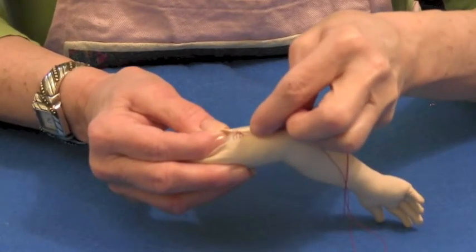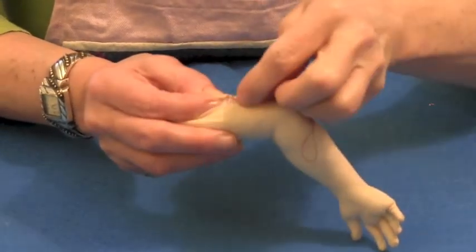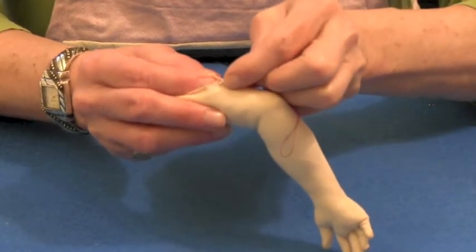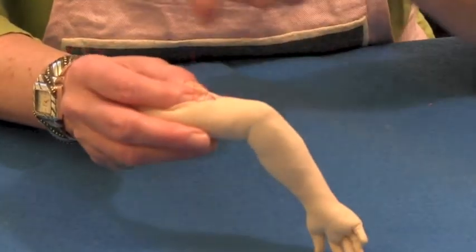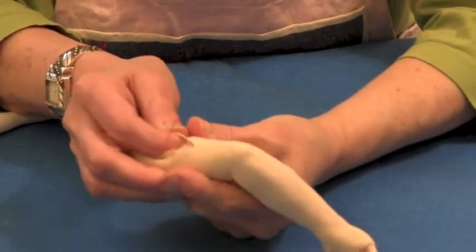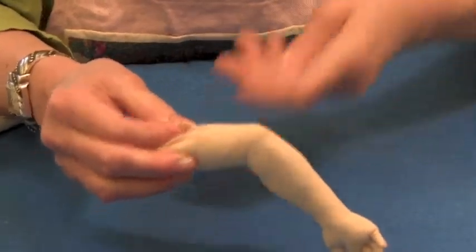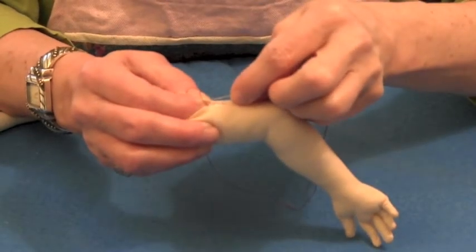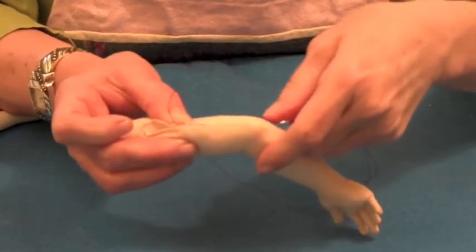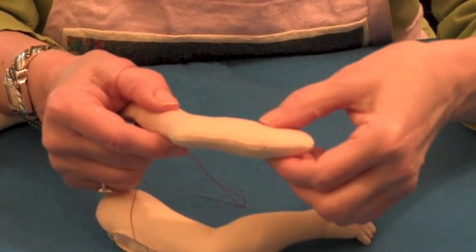We're going to take a very small stitch in the fold on one side, go straight across and make a stitch in the fold on the opposite side — now you can see why they call it the ladder stitch. I'm just going to pull up gently on the thread and it's going to bring those sides together very, very smoothly. Then I'm just going to continue to work my way down. Here's an arm that I've already closed and you can see that the stitches are pretty invisible.